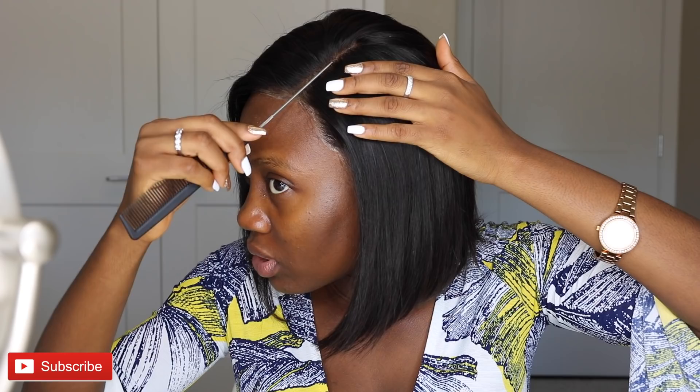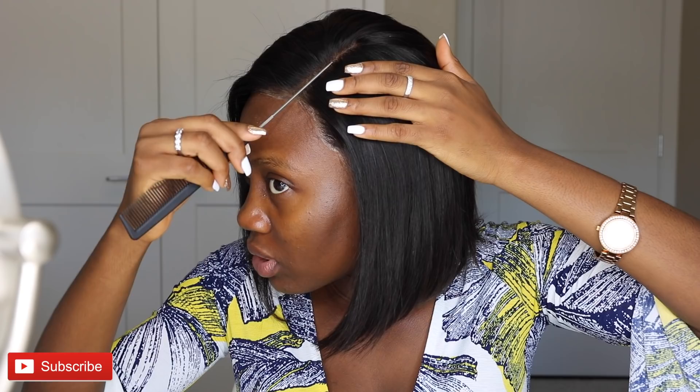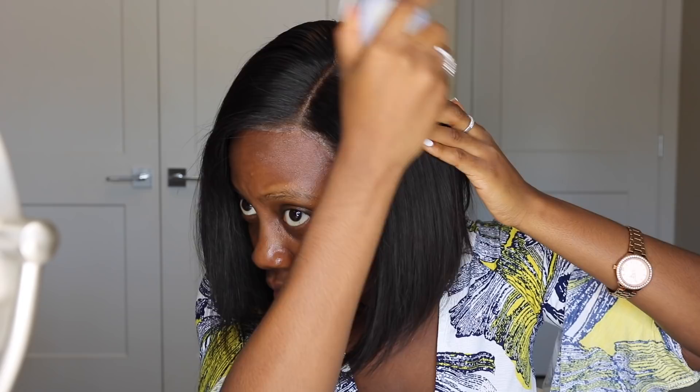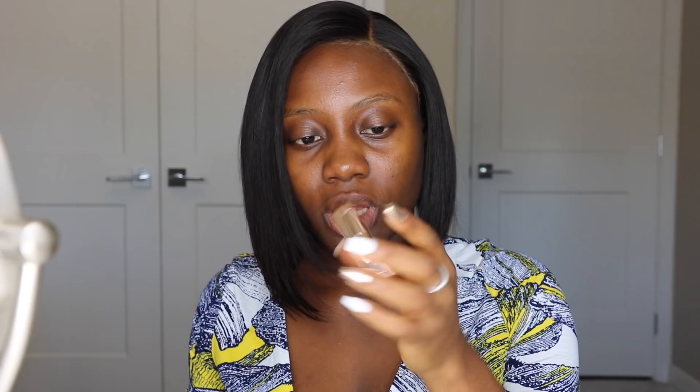Now that the wig is installed, I'll do a deep side part and just push it more to the side. I'll use a wax stick to pull the hair down and lay it in place. I'll also be using my Fenty Beauty bronzer in the shade Mocha Mami. My forehead looks a little reddish, but by the time I blend in the foundation everything will blend in seamlessly. The hair is pretty much done and the lace looks a lot better — now let's move on to the fun part: makeup!